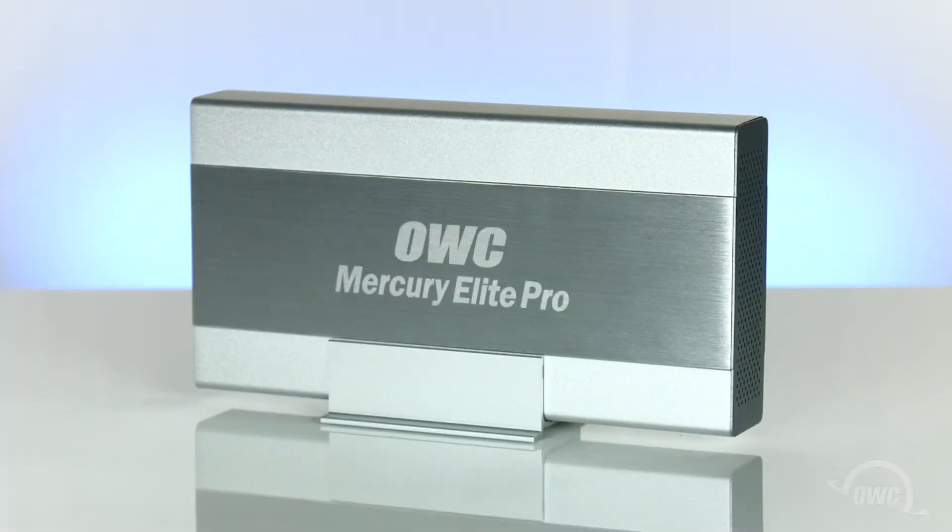Hello and welcome to our instructional series of videos. In this installment, we'll show you how to install a SATA drive in the OWC Mercury Elite Pro USB 3.0 Plus One enclosure. For this video, we're going to install a 3.5-inch standard drive. If you want, you can install a 2.5-inch SSD with a 3.5-inch adapter. Either way, the process is the same.